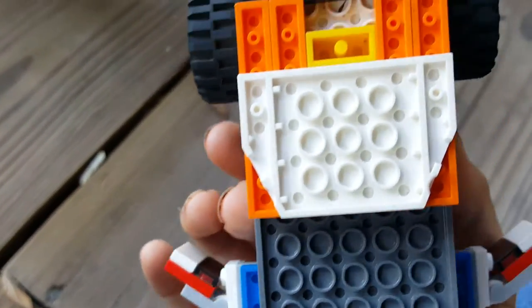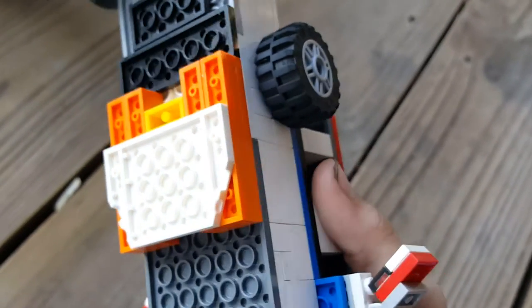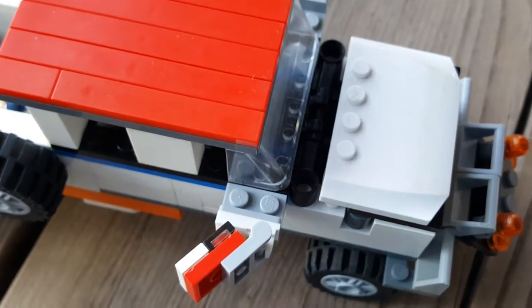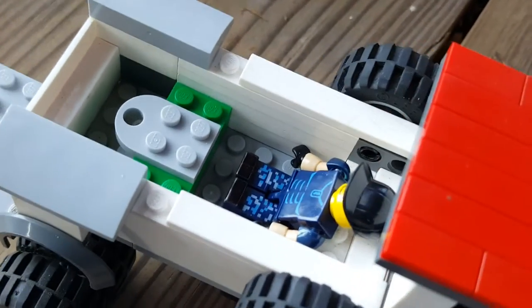It's a dually that's supposed to pop out, and I'm going to make that on the next video. You have your roof, mirrors, and also you have both bumpers, two hitch.